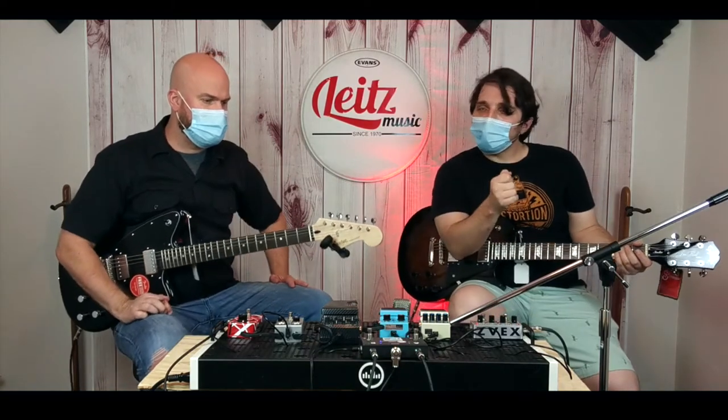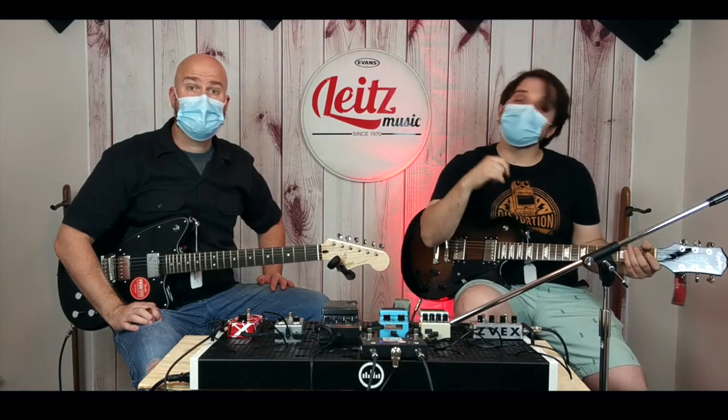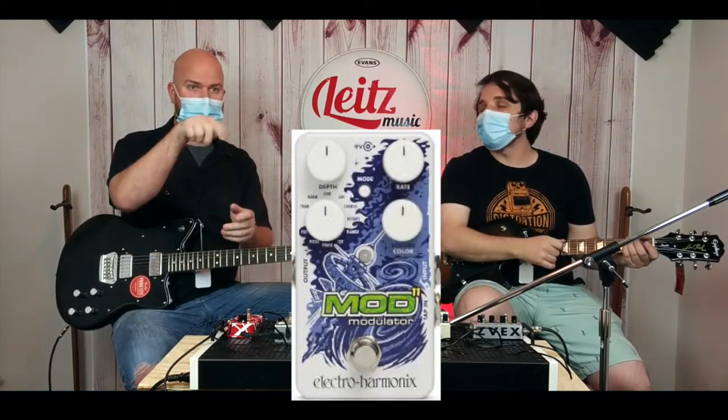So we've explained tremolo, chorus, vibrato, rotary, flanger, Uni-Vibe, and bass. Now you should be totally caught up on how to effectively get those sounds and which modulation effects to use. I recommend getting one of each — especially now, you've got the Mod 11 from EHX that has them all in there, and the Boss MD-200 was really good.